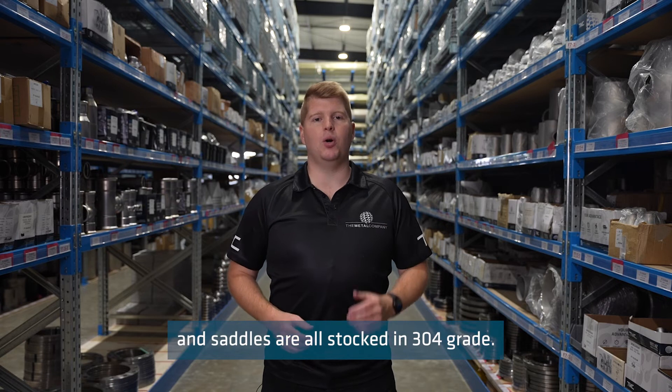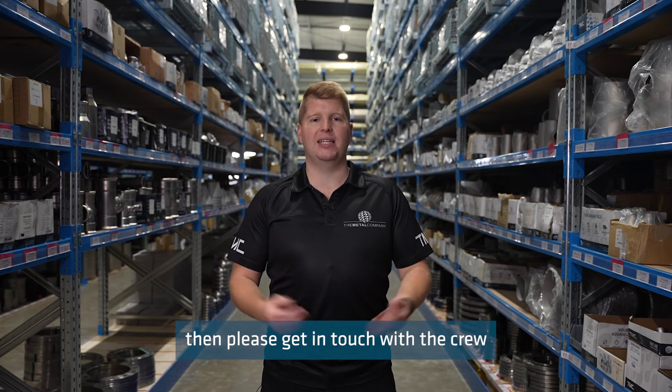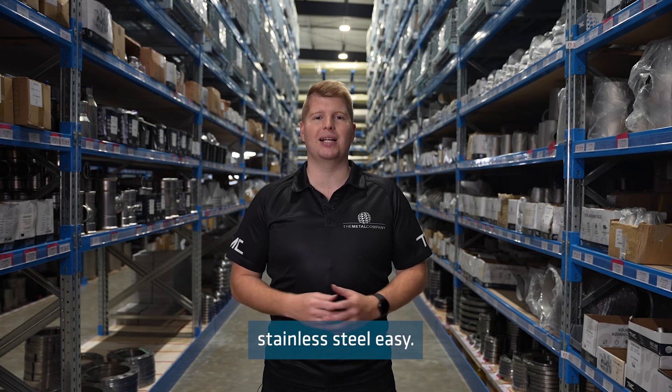Our clamps and saddles are all stocked in 304 grade. If you are needing any clamps or saddles for your project, please get in touch with the crew at the Metal Steel Company, because we make buying stainless steel easy.